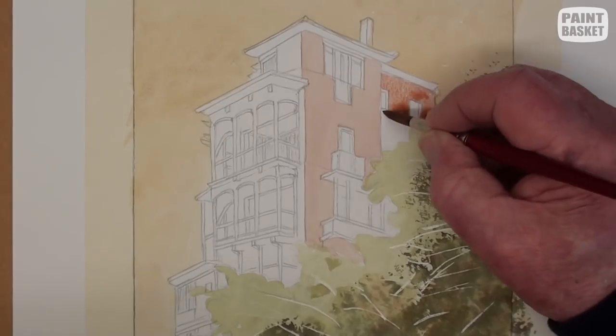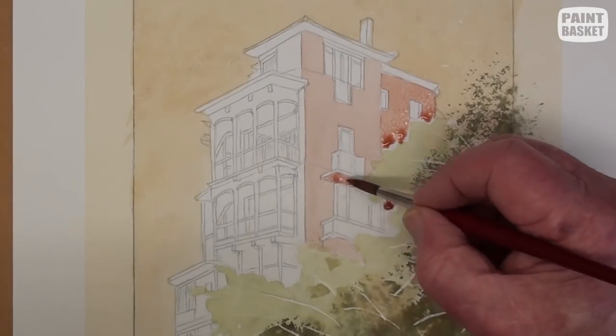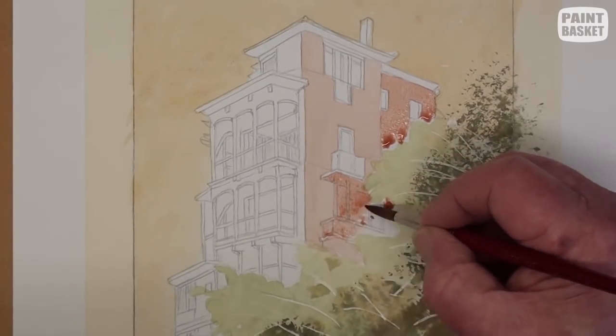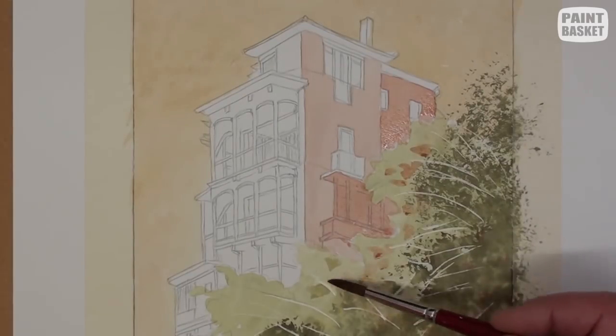I am using the bead of the water to help keep the area in an even wash. Indicate the beginning of shadow areas as well as where it shows through the opening in the branches.